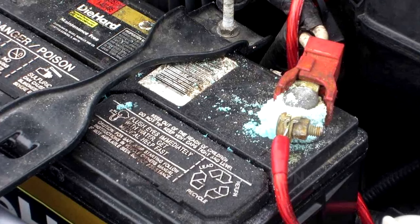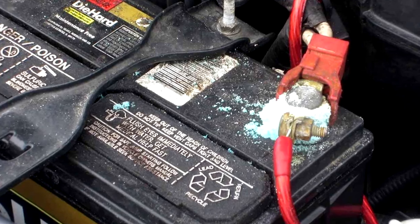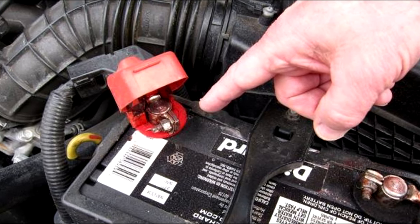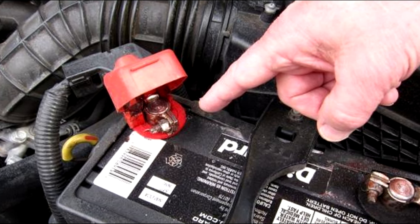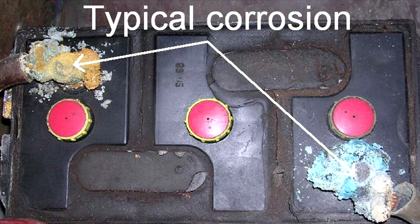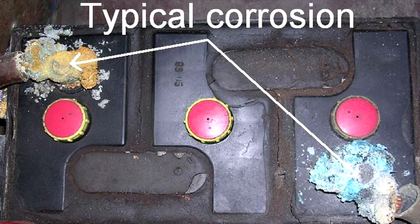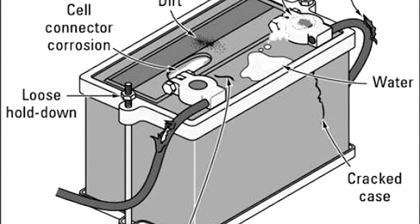Number one: check for corrosion. In some vehicles, fumes from regular operation can cause corrosion to accumulate on top of the battery terminals, especially during summer months or in regions with year-round warm weather. To check for corrosion, remove any covers from the terminals on top of your battery. If you see a white or greenish substance on the top of the battery or around the terminals, you've got corrosion.